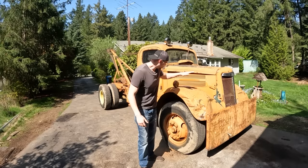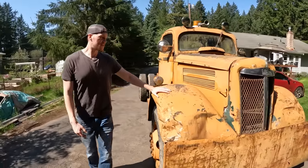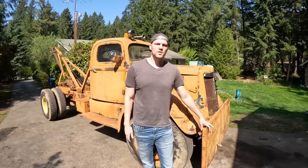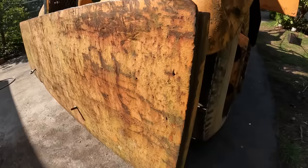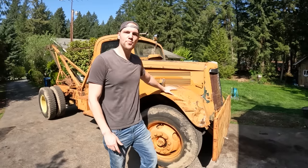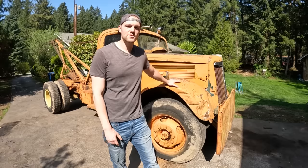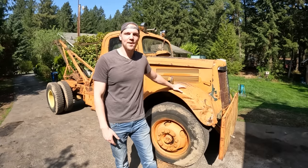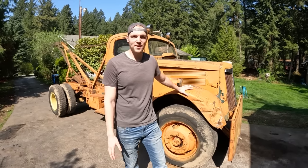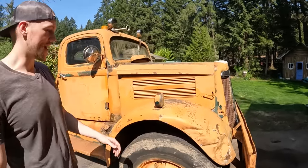Today is a good day because we are working on a 1949 White Super tow truck, and she is one bad unit. We saw this thing on Facebook Marketplace - this giant bumper, it's orange and it's ugly, and we thought we had to have it. We went and picked it up. It does not currently run. The guy we got it from had it for about two years and never did anything with it, but he said the guy before him did try to get it running and was unsuccessful.